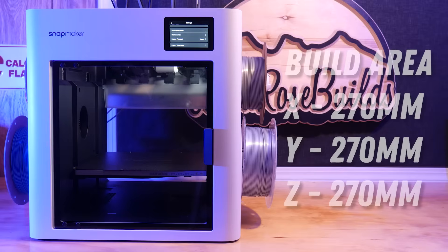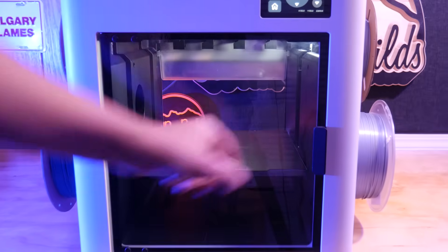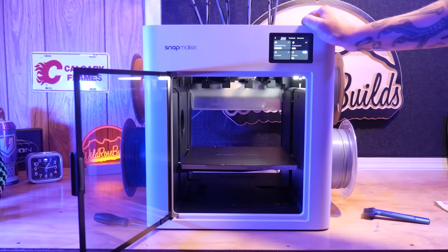With a build volume of 270mm on the X and Y and 270mm on the Z, there's just enough room to print some cosplay helmets. The machine is semi-enclosed, with tempered glass on the front and back, and boasts a rigid metal frame covered by a plastic shroud.